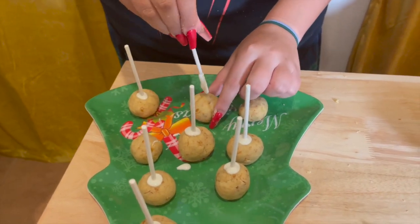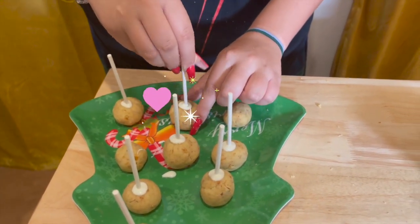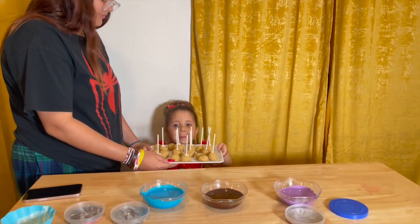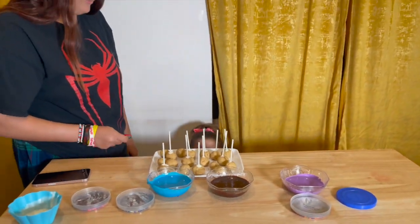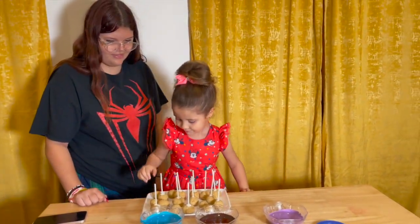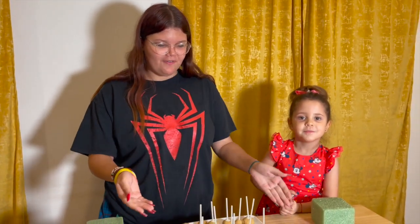I think I'm going to do this one. All done! Now we're going to put these in the fridge for about 30 to 50 minutes, and we'll see you after. We are ready to take them out of the freezer! Now let's mix in the colors! Now we're going to dip them in the frosting of choice.